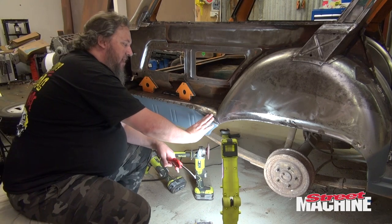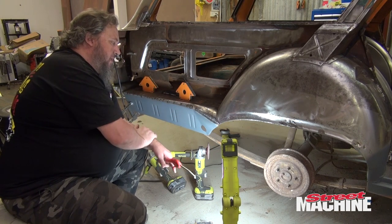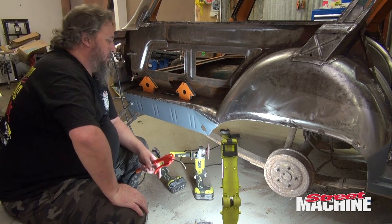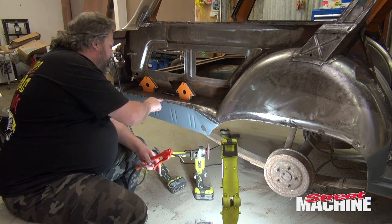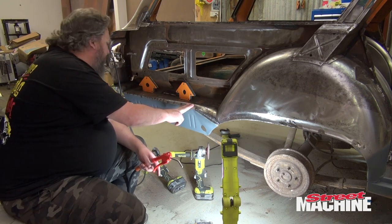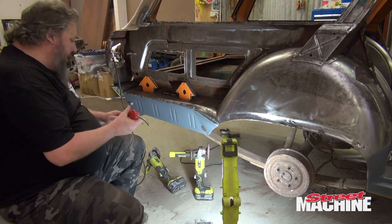We'll run a grinder over that later and just clean it up a bit. We could just paint over it and leave it — no one's ever going to see it once the quarter goes on there. So I'll move up here and do a section up here, sort of move the heat around a bit — do a bit here, do a bit back here, do a bit over there, and just move around a little bit.